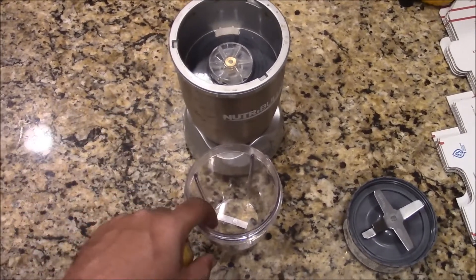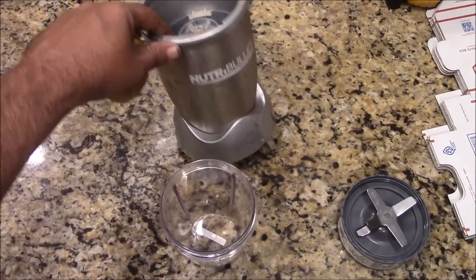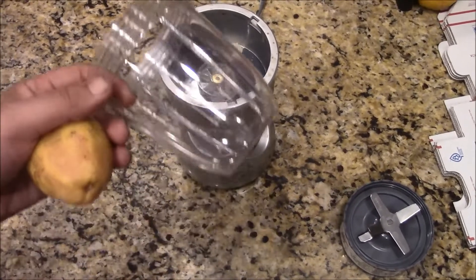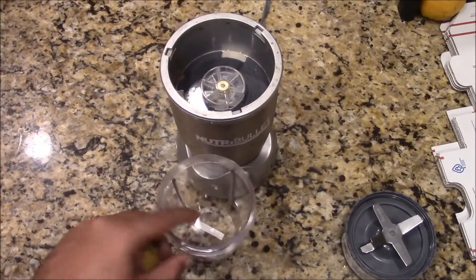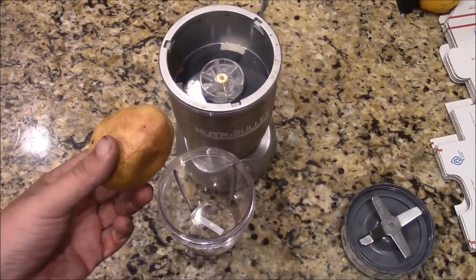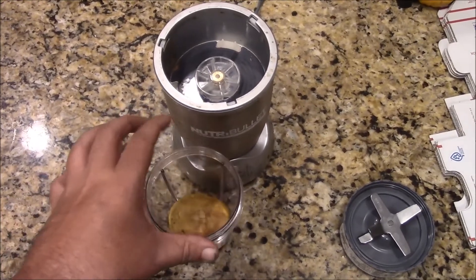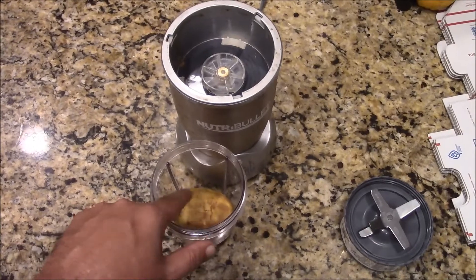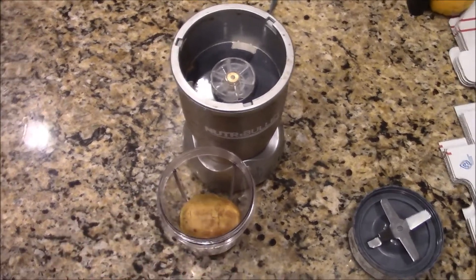So here's what I'm going to do. I have a little — this is kind of like a Ninja Bullet, a NutriBullet type thing — a little blender basically. I have a small cup, so I'm just going to go ahead and put this guava in it, just drop it in there.